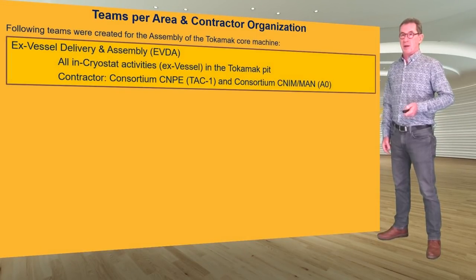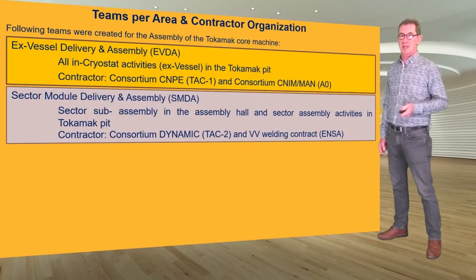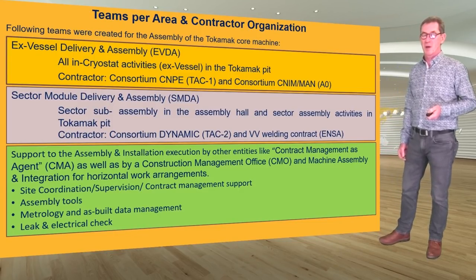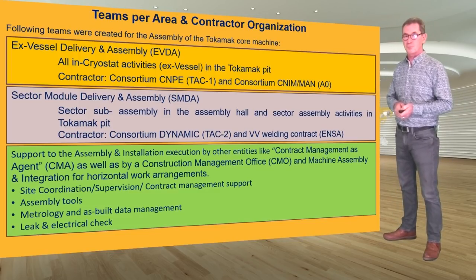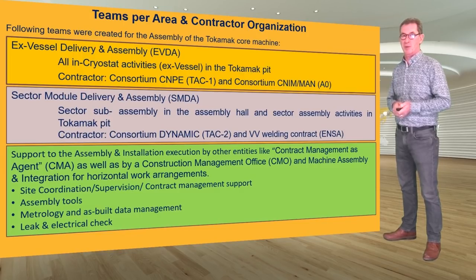At that stage in 2007 when we found the center of the tokamak, there were only five people in the tokamak assembly team. Now we have two main divisions — the ex-vessel delivery and assembly division and the sector module delivery and assembly division — supported by other teams within ITER including our construction management agent Momentum, machine assembly and integration colleagues, the construction management office, and many others working behind the scenes in finance, administration, and procurement. The team of five has now grown to around 200, with additional support from our construction management agent.